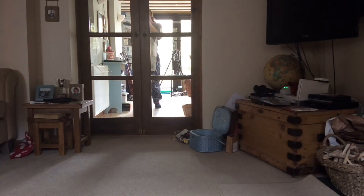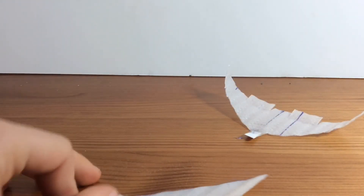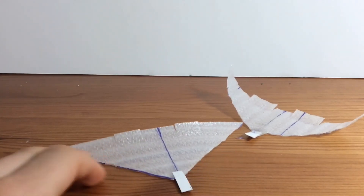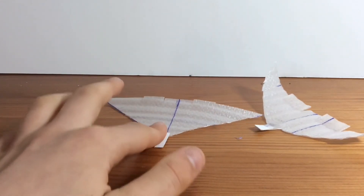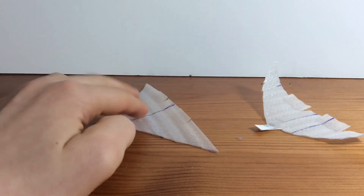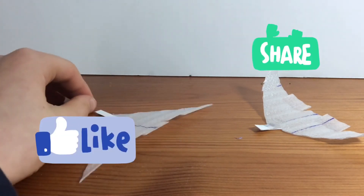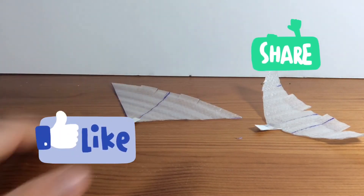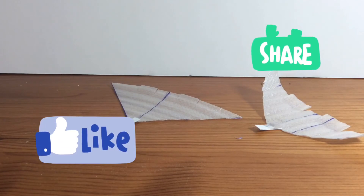I'm really pleased with this glider because it works very well and I didn't have to adjust it at all. It looks a bit different to my other one. It glides really well — I think it's because the back is bending up slightly, which gives it some lift.